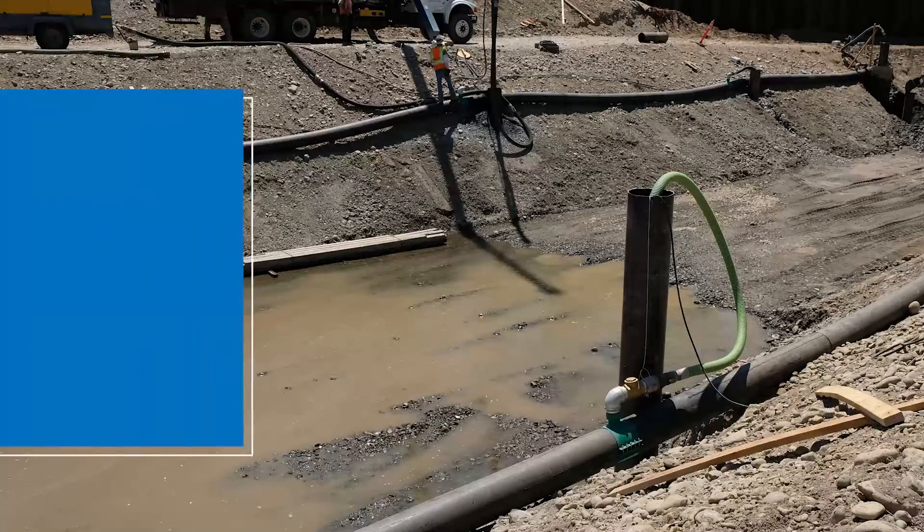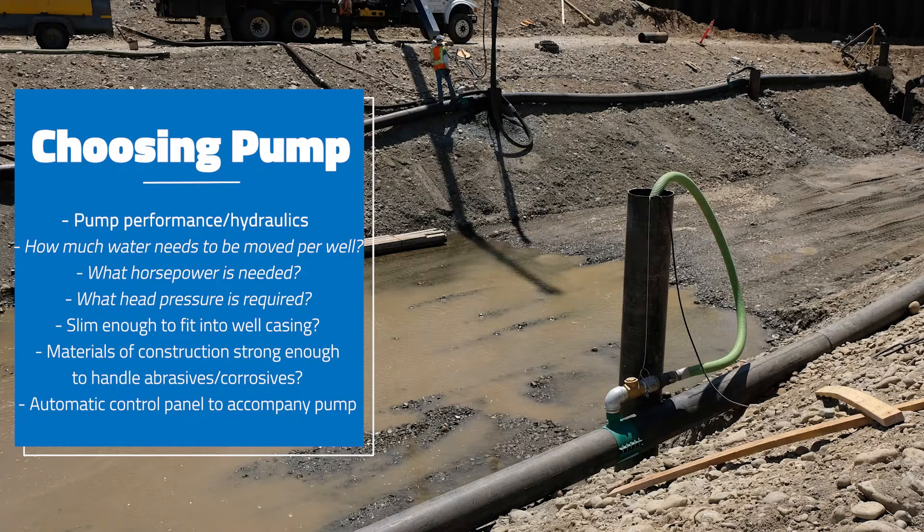When choosing the correct pump for your operation, you want to consider the performance of the pump. How much water do I need to move per well? What's the horsepower going to be? What kind of hydraulics — the type of impeller? What kind of pressure do I need to get my discharge to where it needs to go? You're considering all of the performance of that pump.